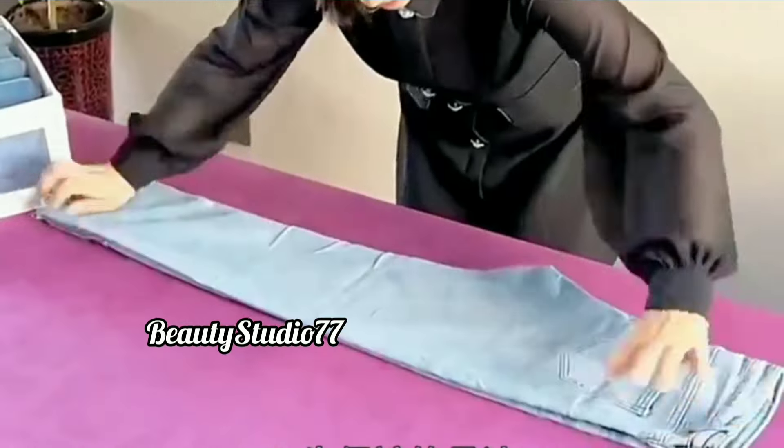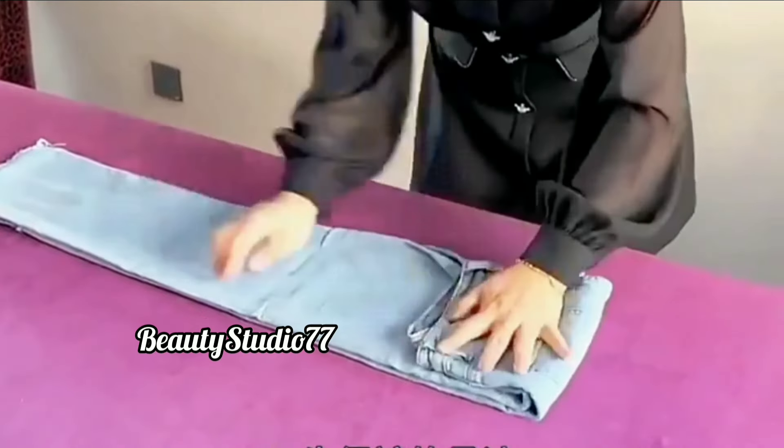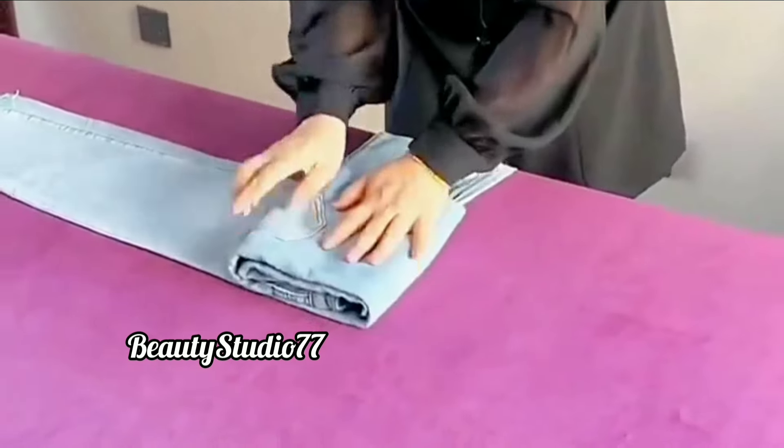Sixth tip: how to fold jeans this way. They will not fold apart or become messy.